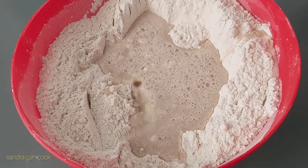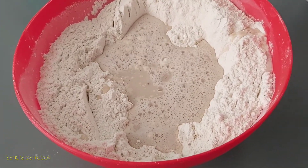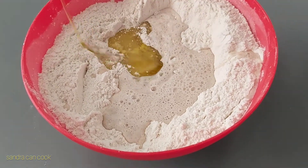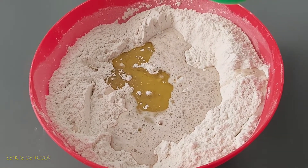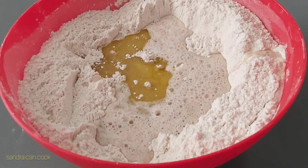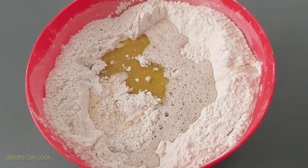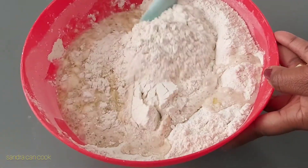I add my activated yeast to my flour and the other mixtures. To this I go ahead and add a bit of olive oil, then I add some evaporated milk. This is optional but I like the flavor and the smell it brings into my fried dough recipe. Mix all this together.